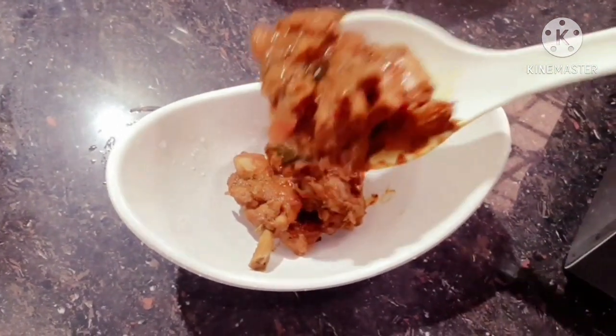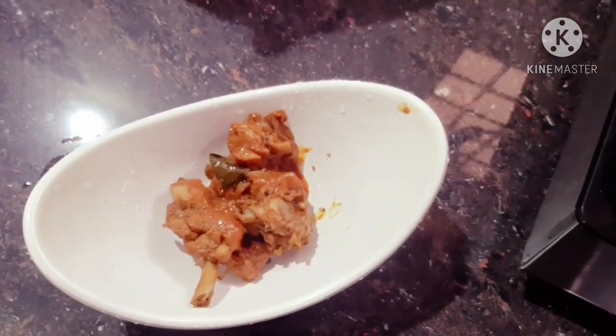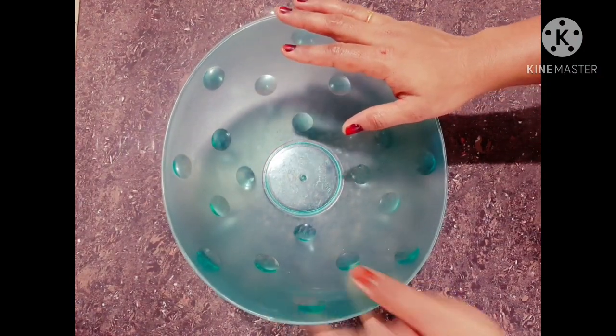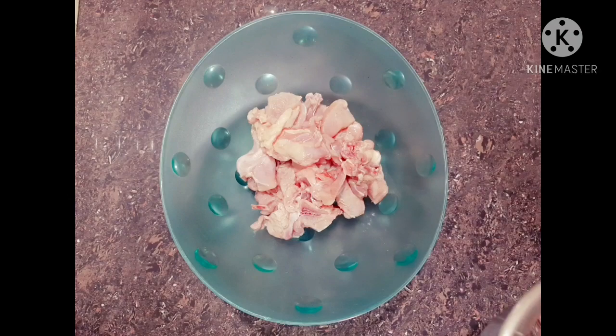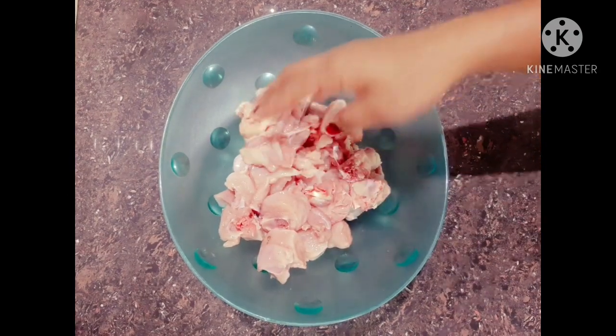Let's mix the chicken. I am going to put the chicken in a bowl. I am going to cook the chicken a little bit.